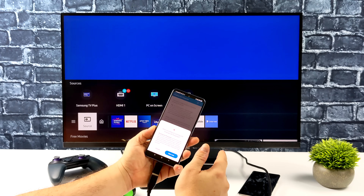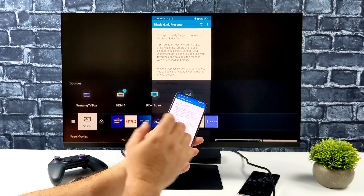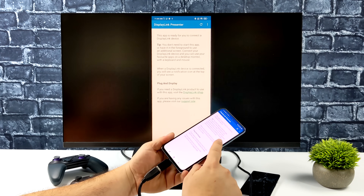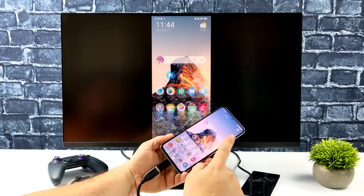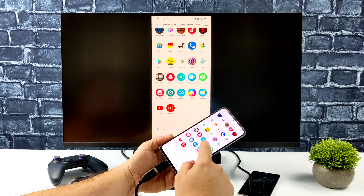You could always cast your device if you wanted to, but I always run into a lot of lag, and gaming while casting really never worked out, at least in my experience. Personally, I'd rather go wired so I don't have any kind of input latency. And with this method here, we can totally mirror the screen to a bigger display.